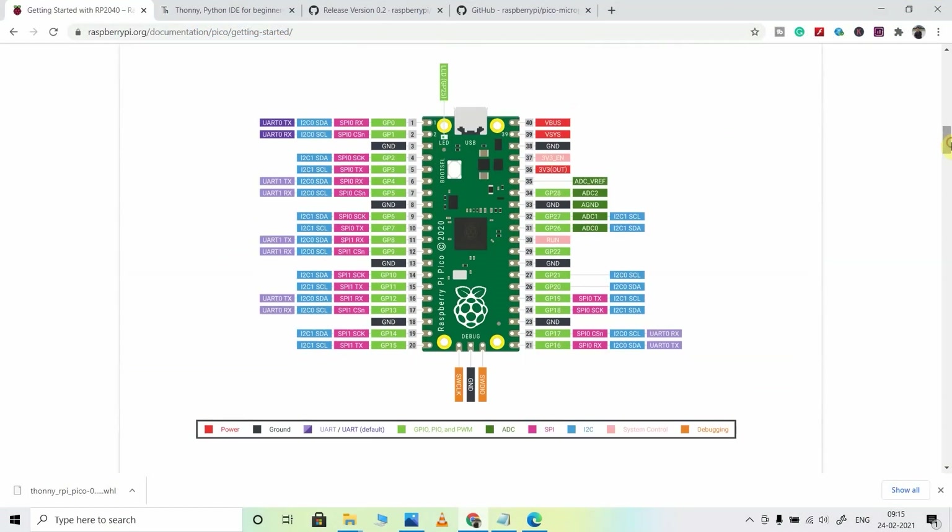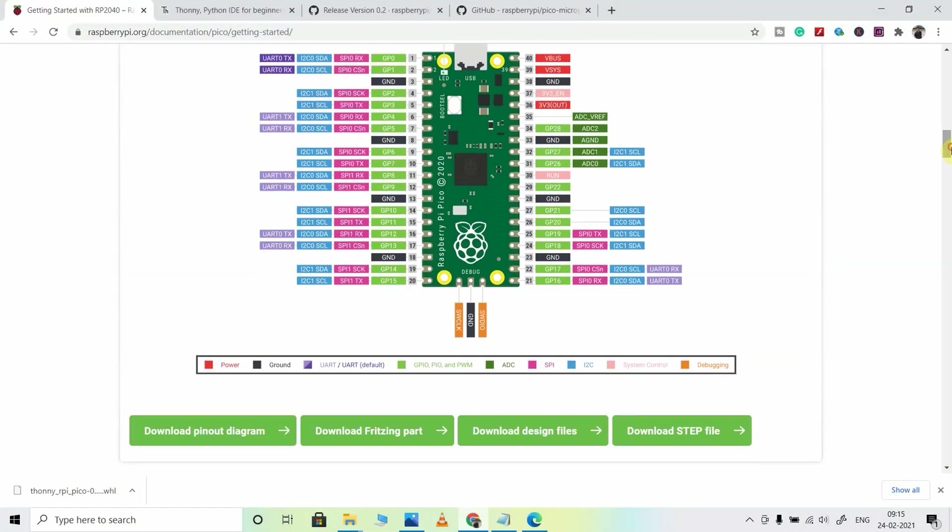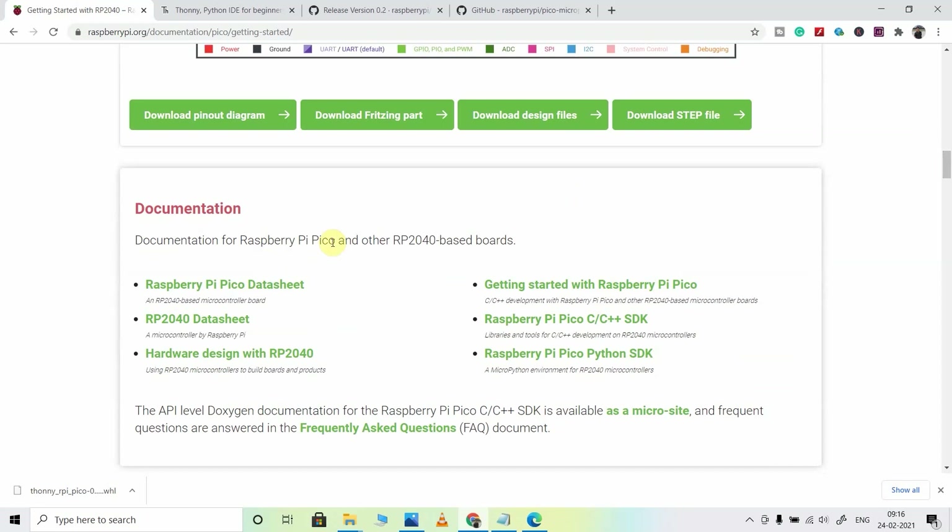This is the pinout diagram of Raspberry Pi Pico, which you can download from this page. You can also download the different documentation of Raspberry Pi Pico, which will be really helpful while you make any project. So please visit this page — you will find all the details about this board.